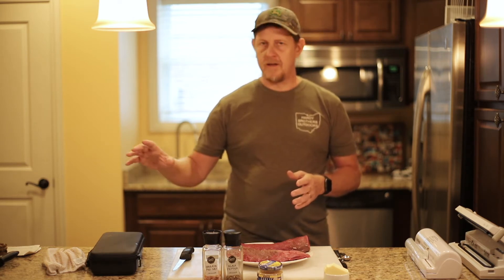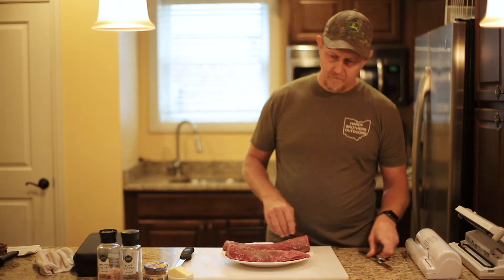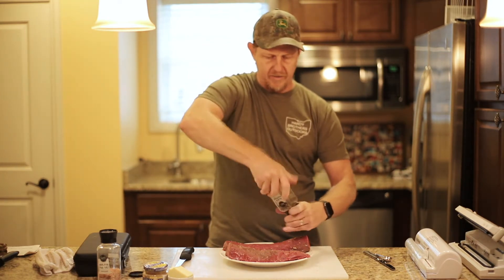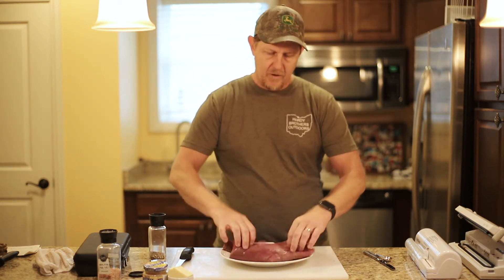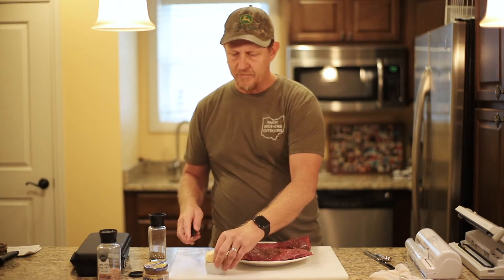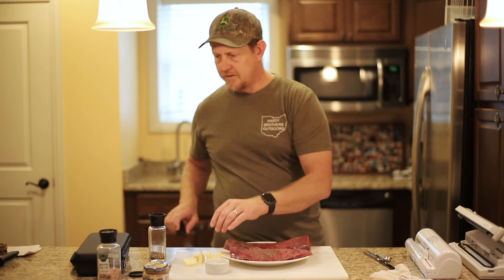Let's get this stuff into the bags. Once it's seasoned in the bags, I'll talk a little bit more about the sous vide process. I'll be pretty liberal with the salt and pepper — I like the seasoning. This is going to have about four hours of time in the sealed bags before we actually cook tonight, to give a little time for the seasoning to work its way in.